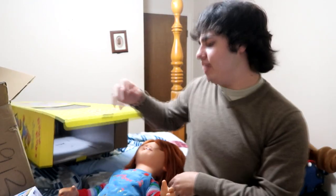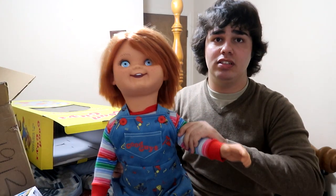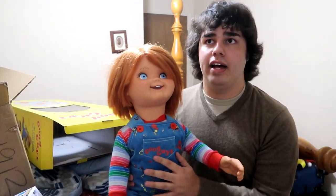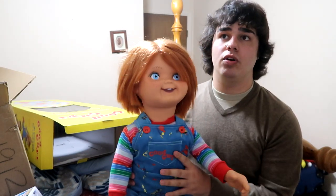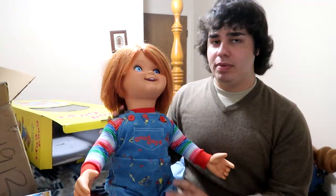I've always wanted one. I've never really owned a Good Guy's doll. I've owned the one you get from Spencer's, I've owned the Glenn doll, I've owned Tiffany, and I've owned the cut-up Chucky face, but I've never owned an actual doll like this.